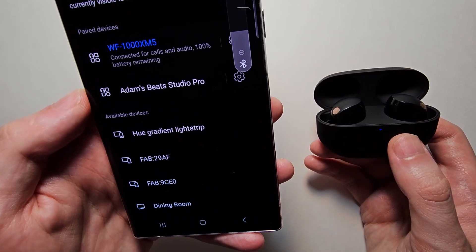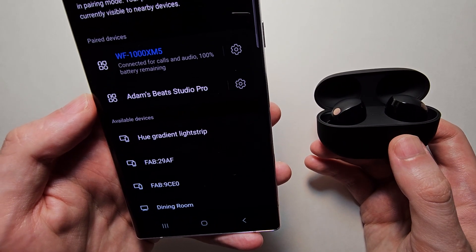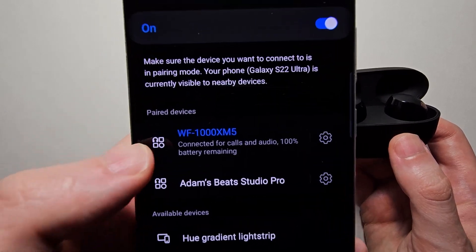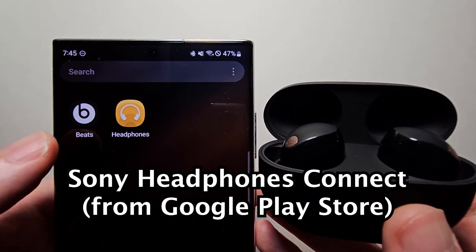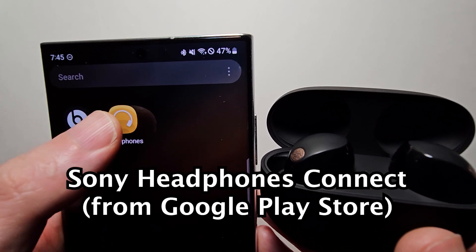So you see we're connected, but I would definitely recommend downloading the app for it. There's a ton of features you can only get from the app — it's Sony Headphones Connect, and this is what it looks like.